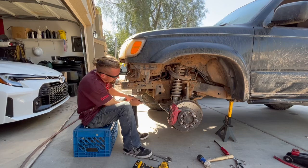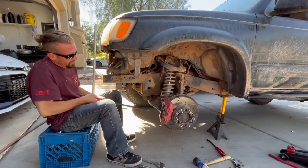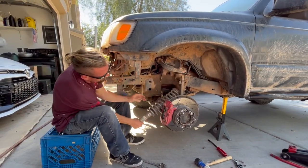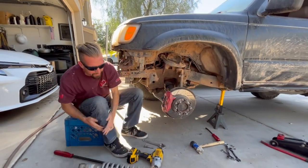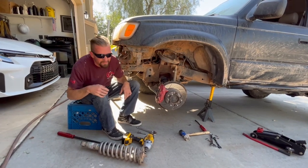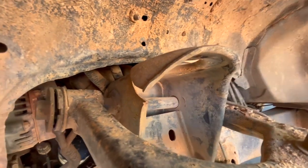Ever need to take your struts out of a third-gen 4Runner? This is what you need to do - they are super super simple. Bada bing bada boom. Now we can get a better idea of what we're working with.